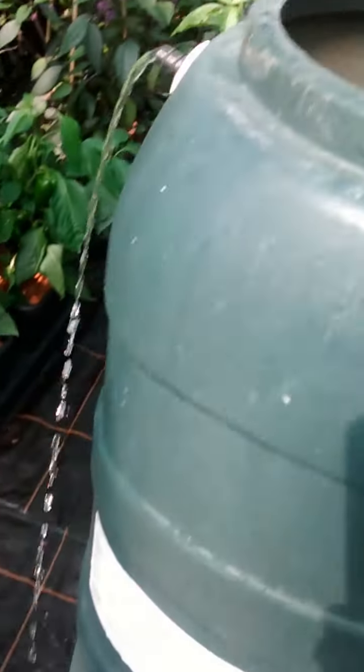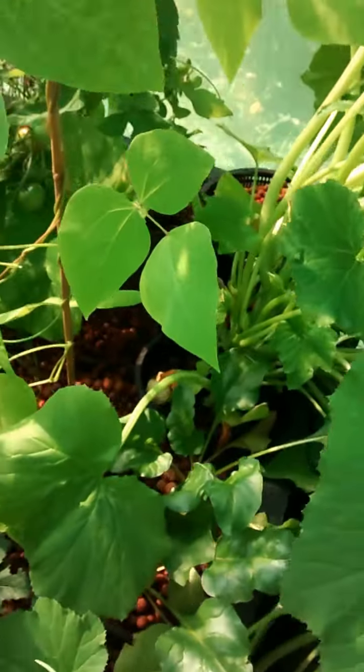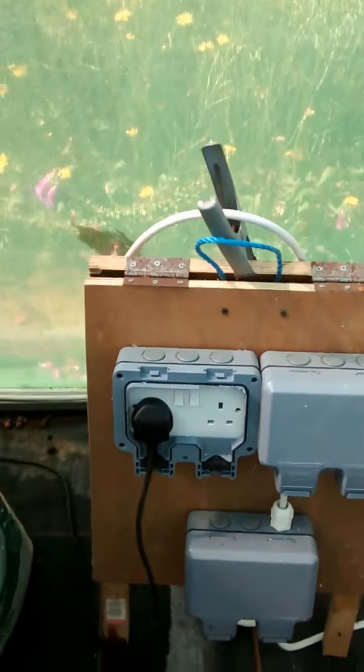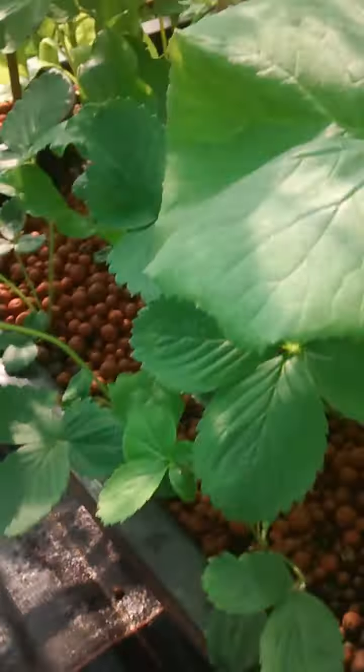I'm going to put some nutrient in that. Let me just show you this table — I love this table, this is Emma's table. It's a meter by a meter, plugged into a reservoir down here. Last season we had it on bubblers, now we're just using it as the tank. This bed has been fantastic.